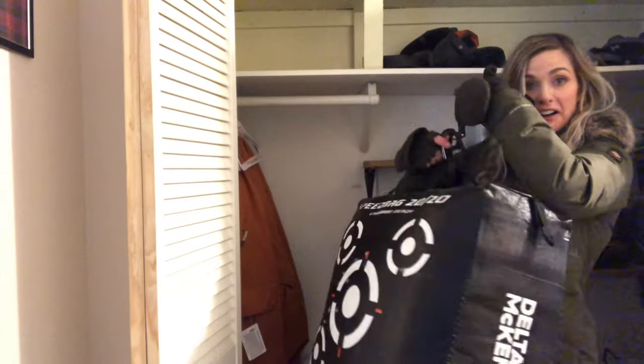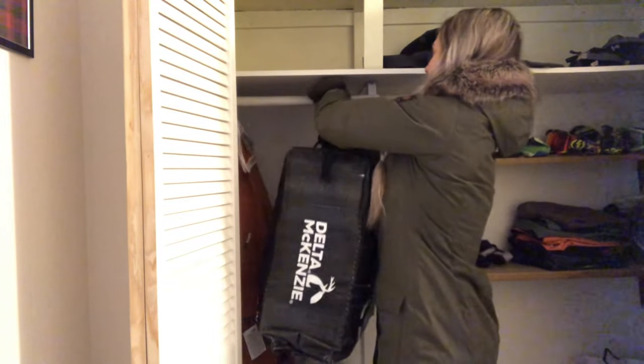I can even use it to hang my archery target in the closet, because why not.